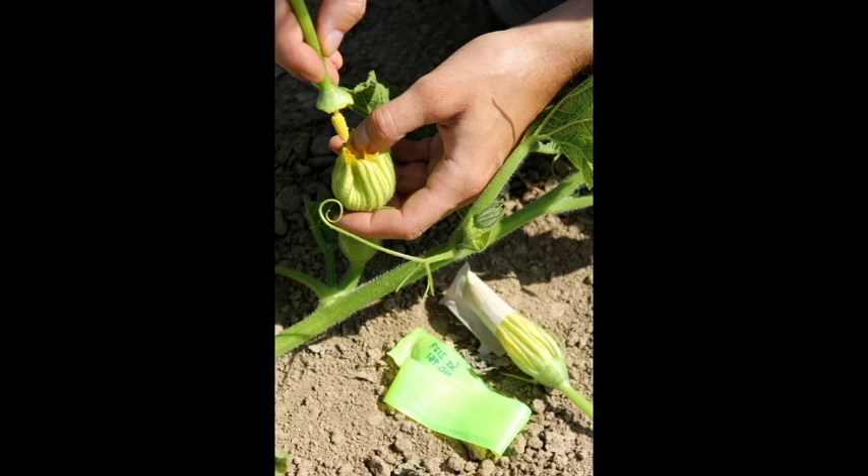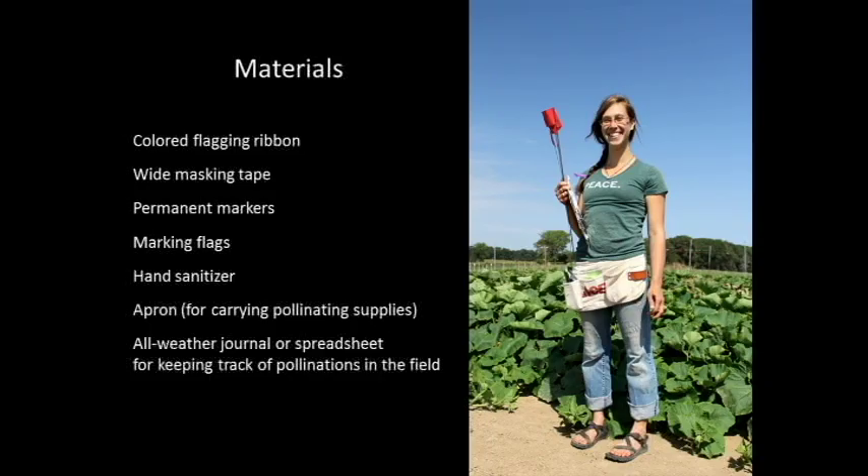Now we're ready to discuss the meat of hand pollination. Hand pollination commences once female flowers begin to be produced by the squash plant, which for our time frame is generally around weeks 26 to 27 in northeast Iowa. In most varieties, a surge of male flowers will precede any female flower formation by one to two weeks. But once males begin showing up, tentative scouting of the plants becomes crucial. Hand pollination should not take place on rainy days or days of excessive moisture. Before that initial surge of males, you'll want to compile your list of needed materials.